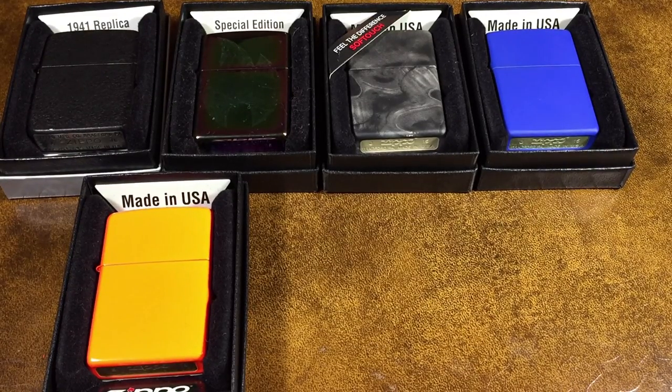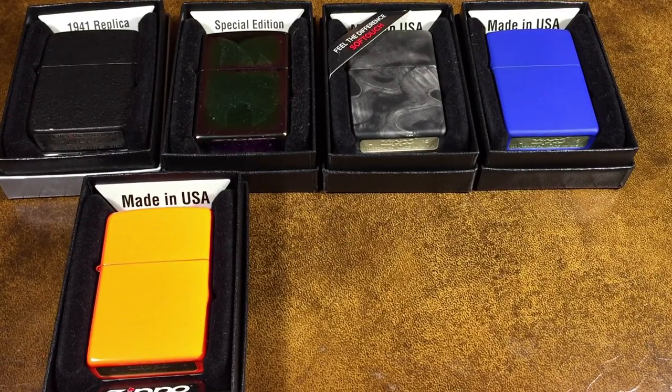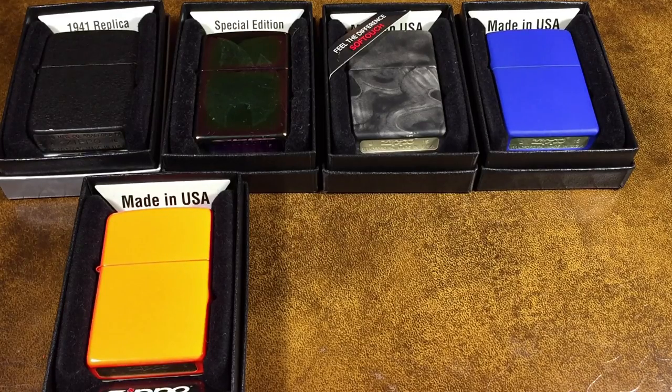Unfortunately we are down to our last two Zippos. Like I said, I didn't really get a whole lot this year, but it's been a really busy year for me. I haven't had a lot of time to make Zippo videos, let alone purchase new Zippos. I'm hoping that next year I'll be able to find a little bit more time to make some videos for you guys.